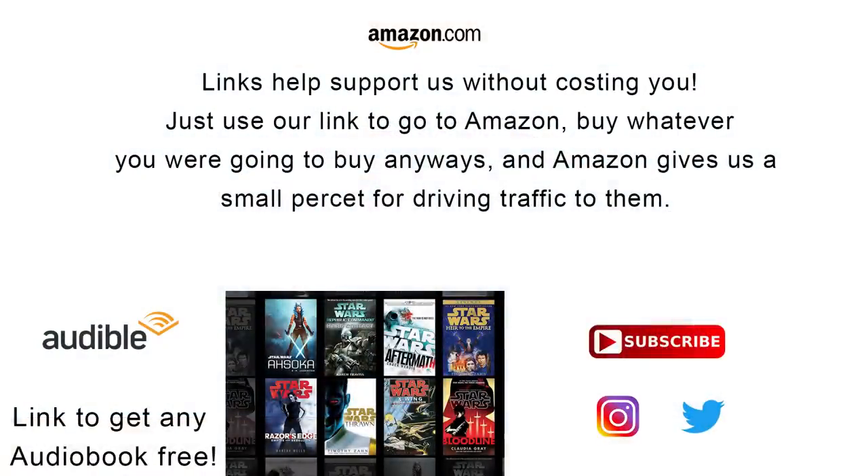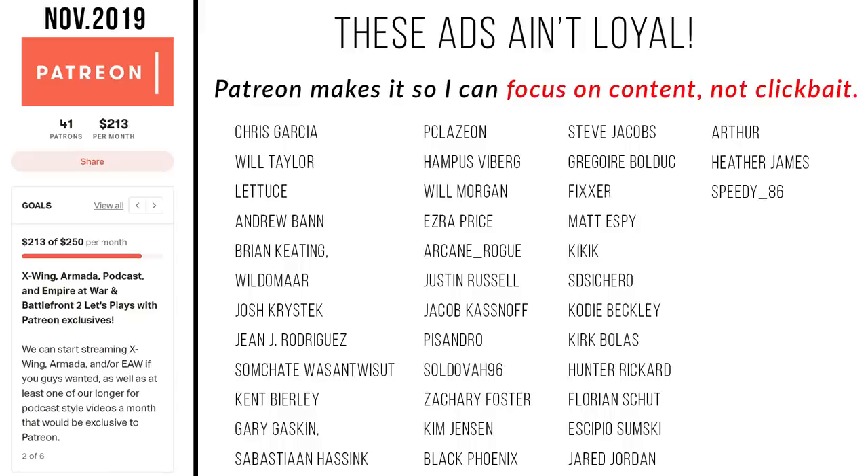If you want to connect with us on social media, find ways to support this channel without it costing you a thing, or check out our Patreon, be sure to check out the links in the description. Special shout out to our supporters on Patreon — and remember, don't smoke sulfur, and the force will be with you, always.